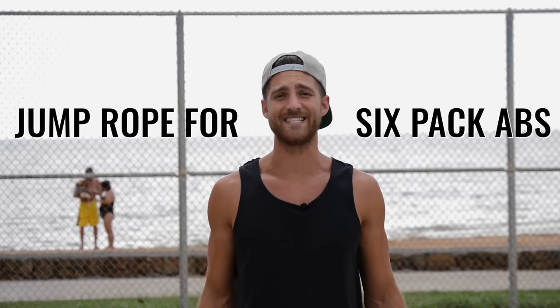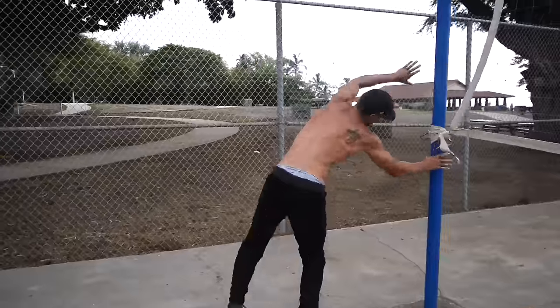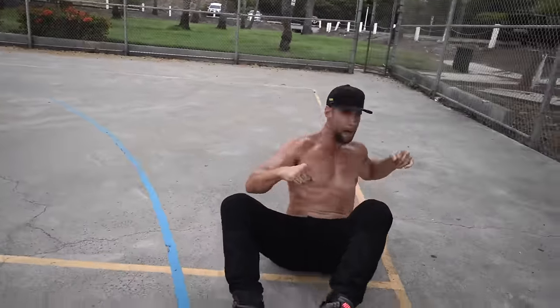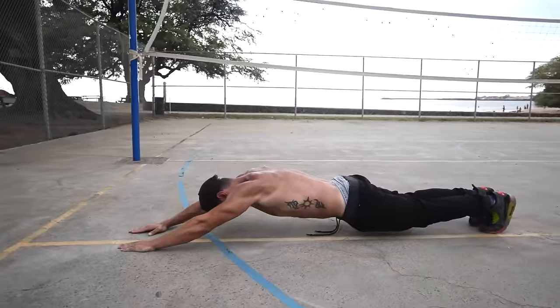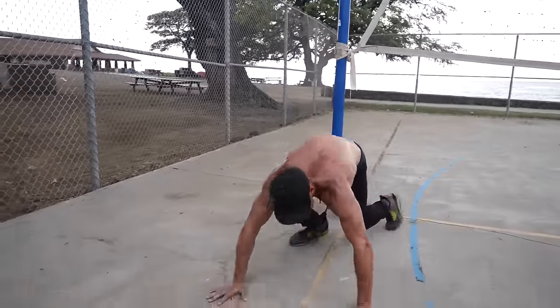What's up Zen Dude Nation, today we're going to talk to you about jump rope training to get a six-pack. Now you can do all the crunches and ab rolls and leg lifts in the world, but if you do not have your food and your overall cardio intact, you are not going to get a six-pack.